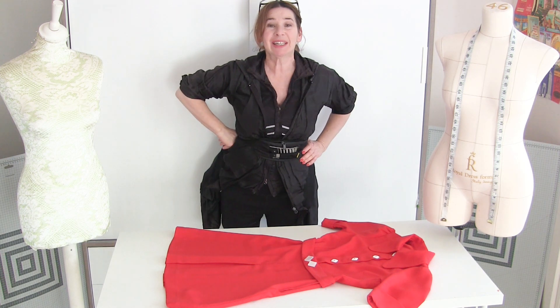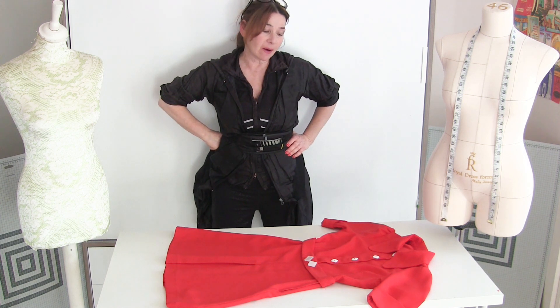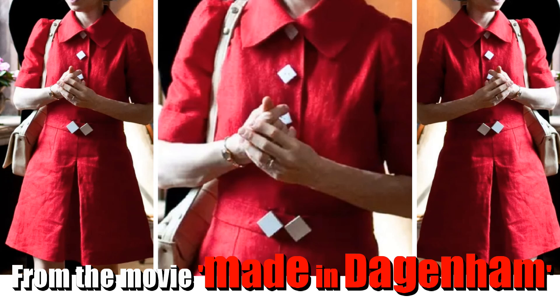Hi, I'm Tree and this is Stitchless TV. Today I'm going to show you how I made the 60s Bieber style dress from Made in Dagenham, especially as I have to make another one.